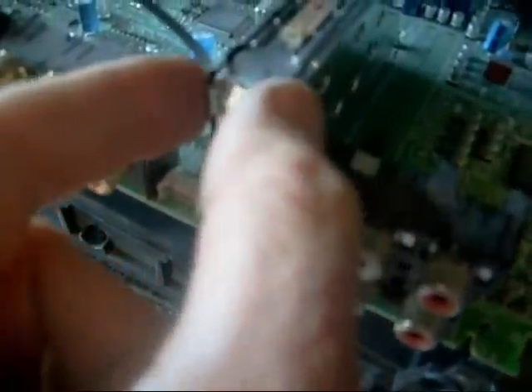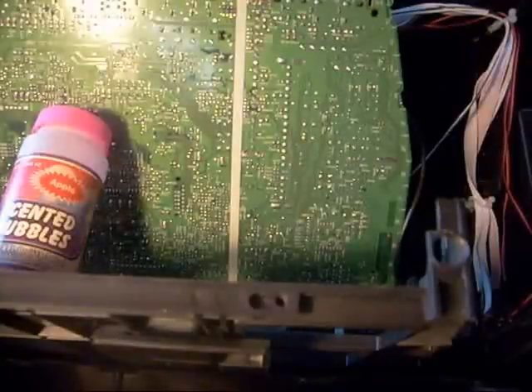The first thing I had to do was unsolder the tuner — this little section right here. I'll show you how I go about that. First thing I have to do is unsolder the back side of the tuner.